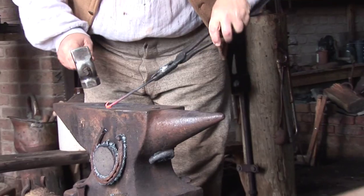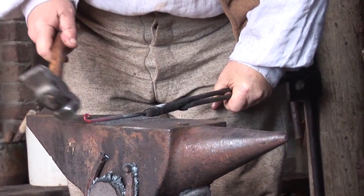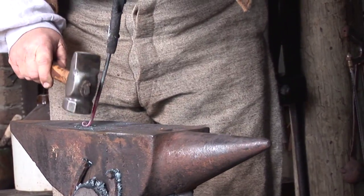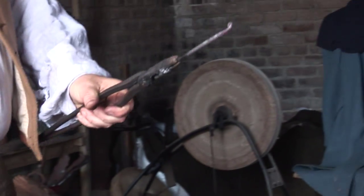The first thing we do is make a little bit of decoration on the end of the hook, and we do that with a scroll — just simply tap it around into a little circle. And instead of a square cut end, we will have a little bit of decoration.